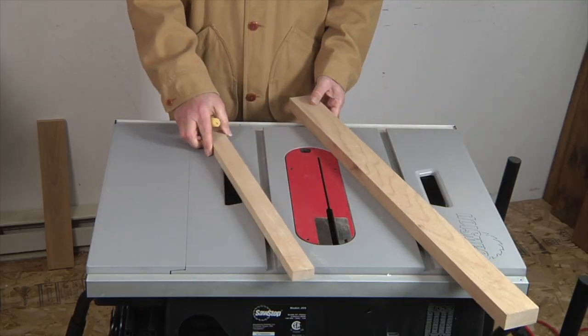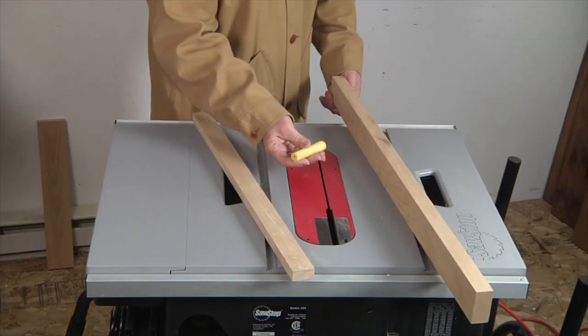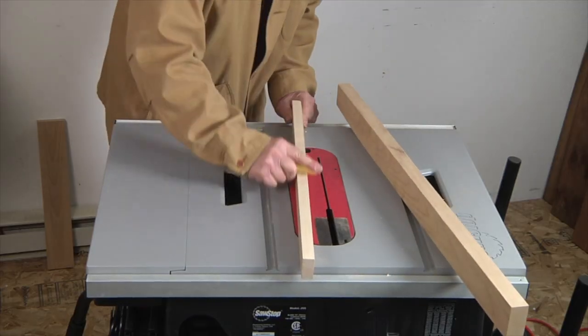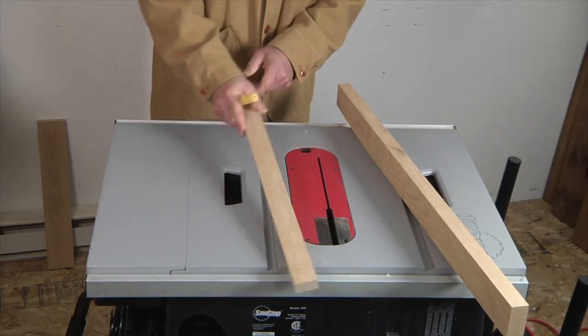Here are two fence strips — basically just two straight strips of wood. The primary fence is a little bit heavier and longer. I'm going to use an old candle and rub it on the edge of the fence strips to make them slicker, which will allow the workpiece to slide more smoothly through the cut.